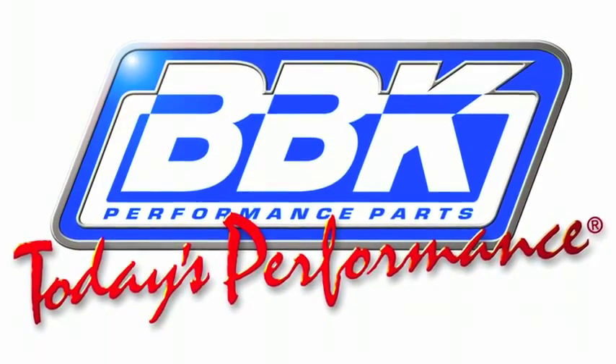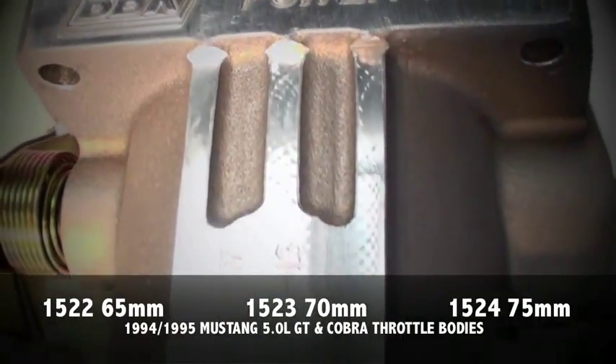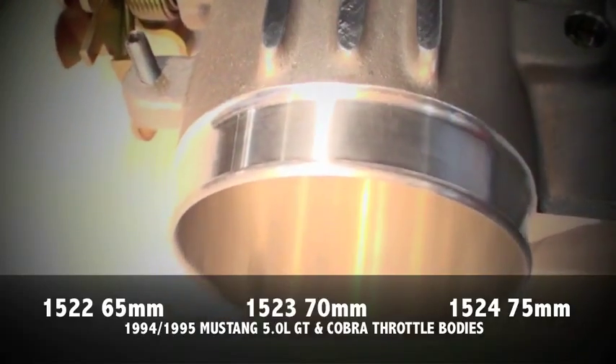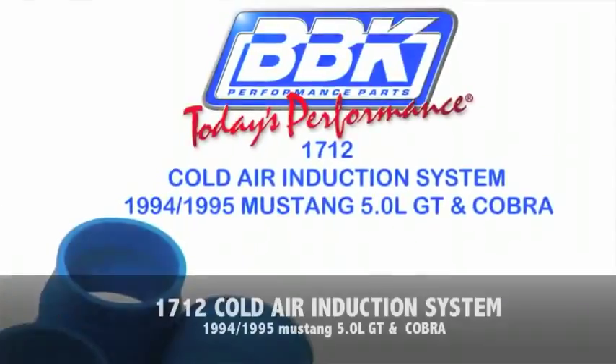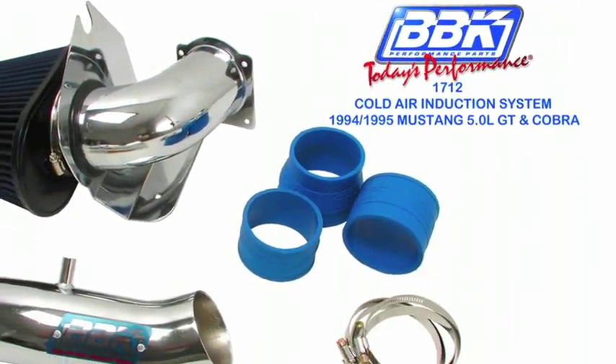Hey, this is Brian Rogers from the BBK R&D and Technical Support Departments to show you how quick and easy it is to install extra horsepower, torque, and throttle response on your 1994 or 95 Mustang GT or Cobra with one of our throttle bodies and a cold air induction system. Both of these components are CARB certified and that makes them street legal in all 50 states.